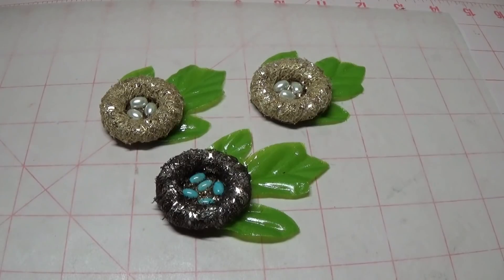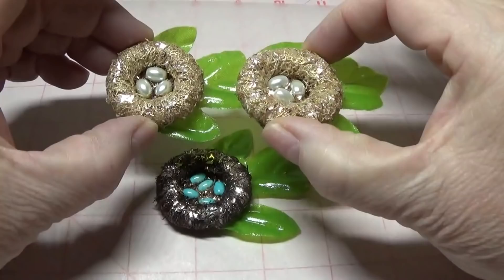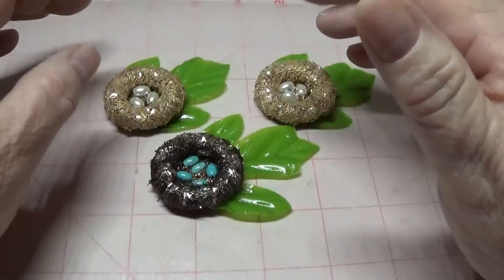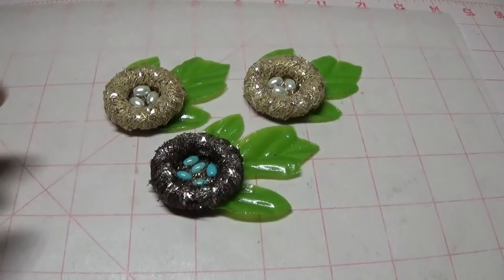So there are all kinds of projects you can use when making these little bird nests, and these are so easy you'll be surprised just how easy this was to put together. So stay tuned and I'll show you what I did.